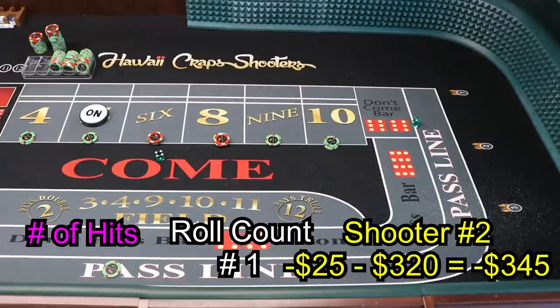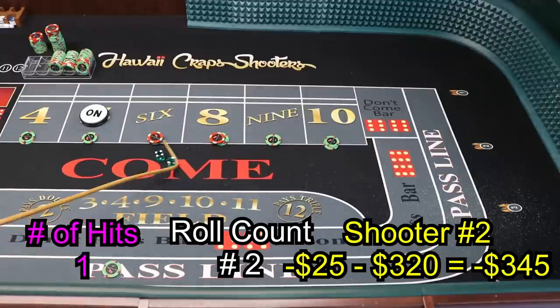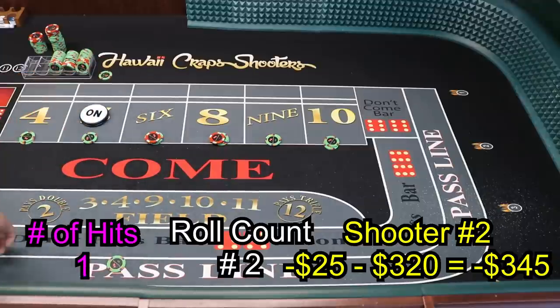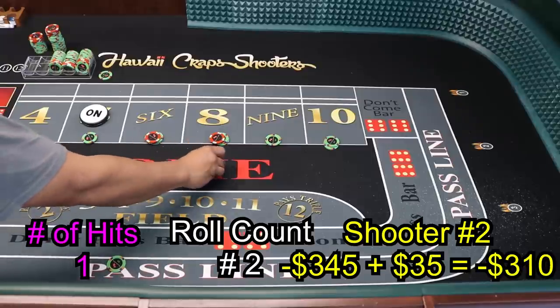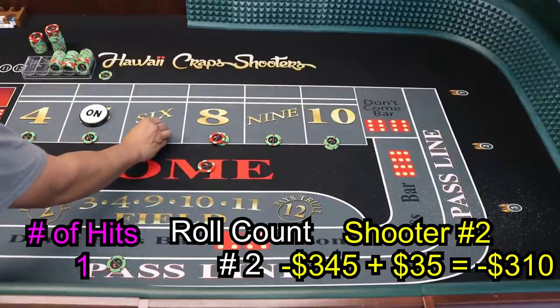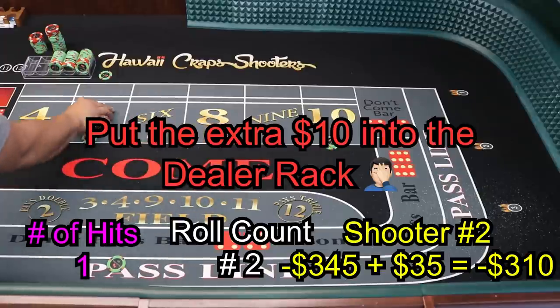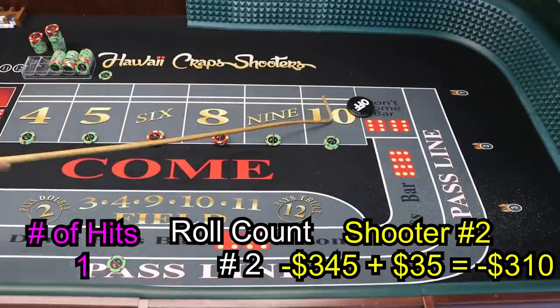The dice is strong — 5 winner! Winner, 5! So we get our pass line here, we get $70 here — which we're going to tell the dealer to press up our 6 and 8, because that's the most probable number to get. Tell them to press it to $90 each. Two fives in a row!